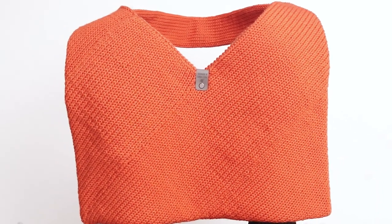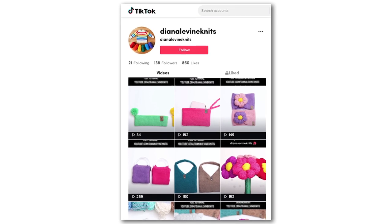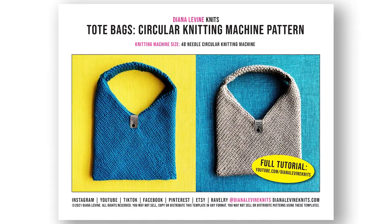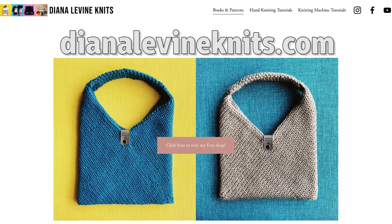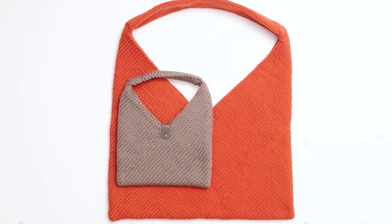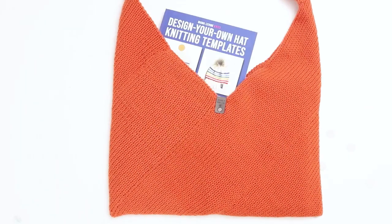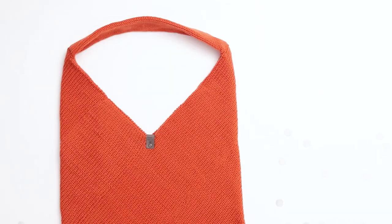If you make this project, please tag me at Diana Levine Knits on Instagram, Facebook, TikTok, and Pinterest when you share your project — I can't wait to see what you come up with! If you'd like to support the channel, you can purchase the digital downloads of the pattern available now in my Etsy shop linked below. If you'd like to check out any of my knitting machine templates, patterns, or workbooks, please visit DianaLevineKnits.com. And if you found this video helpful, please give it a like, comment below, and subscribe to the channel for lots more fun knitting patterns and tutorials. Thanks for joining us!